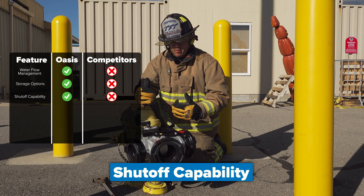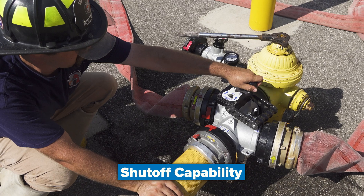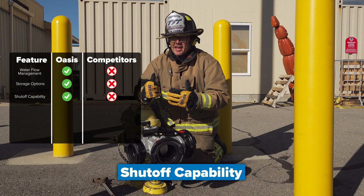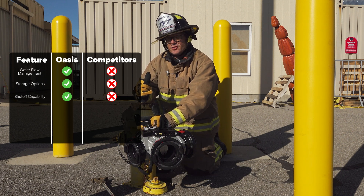The TFT Oasis has the capability to shut off on the hydrant side of the valve, depending on the model you choose. Other valves out there may not have that capability of actually shutting the water source off at the hydrant connection.